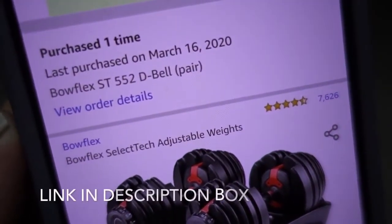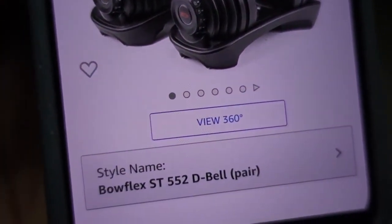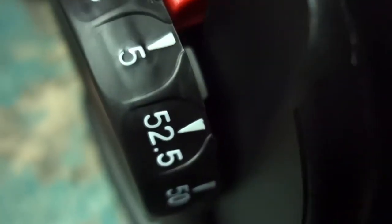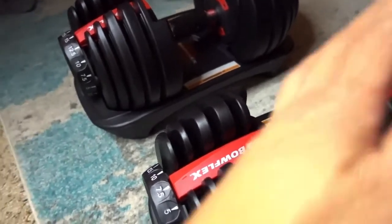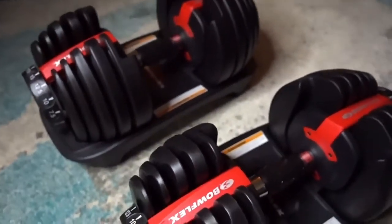We got ours off Amazon — it is a Bowflex ST 552 dumbbell pair. What we liked about these is that each dumbbell goes up to 52.5 pounds. Because we live in a one-bedroom apartment, we didn't have the space for a whole rack of dumbbells, so we went with these. We paid just over $300 for the set. Honestly, it's worth it — an entire dumbbell rack can cost thousands of dollars new, so if you're going to use it long-term, it's worth the investment.